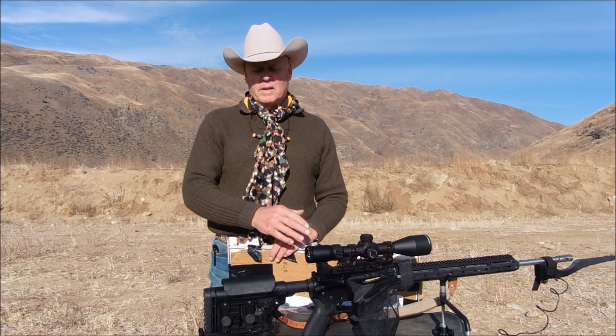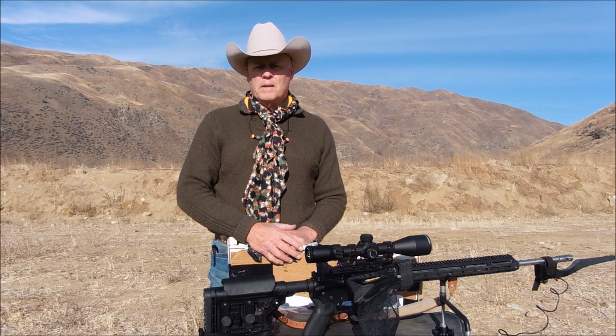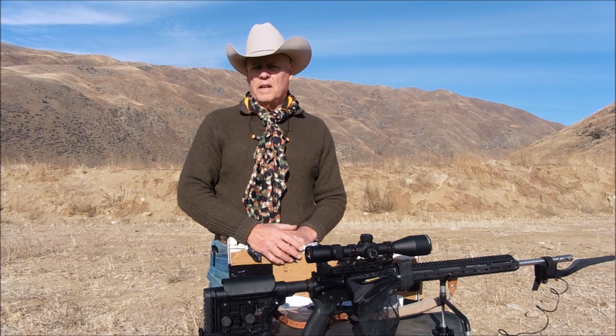I'm going to go ahead and work up these loads. I'll roll in some footage, maybe even some target footage, but I'll have a complete analysis at the end with the actual targets.